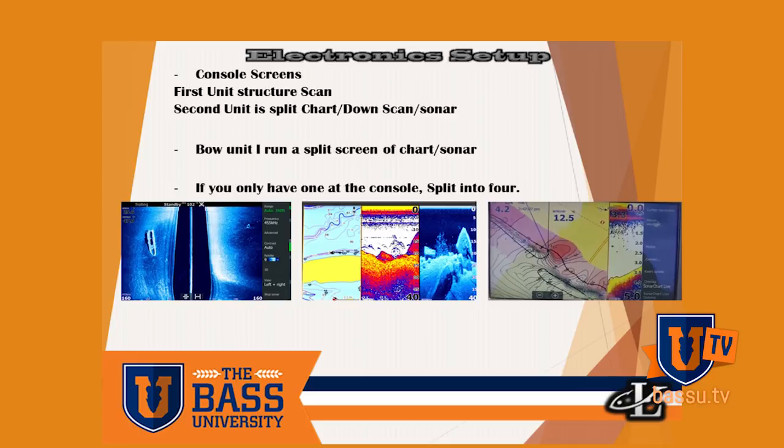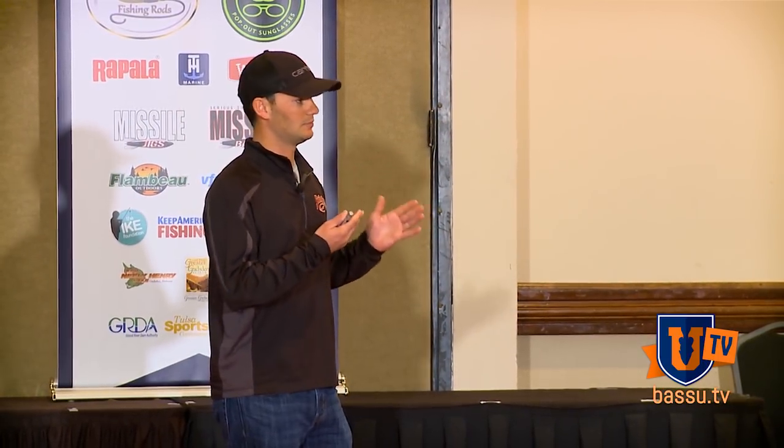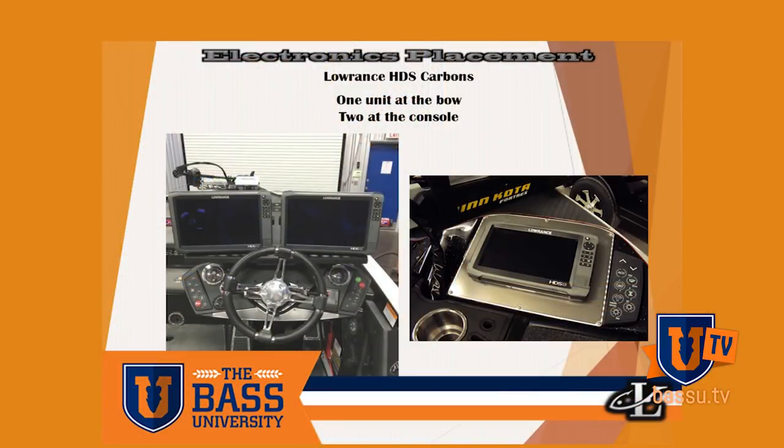It's basically for structure scan. I can have one set up completely on structure scan, and that allows me when I'm shooting out forty to a hundred feet to see a really clear picture of what I'm looking at. Whether I'm looking for brush or fish, having that clear full-screen picture can sometimes make the difference in finding a spot. If you only have one screen, you just have to set up your screens differently — maybe mix it up with split screens instead.